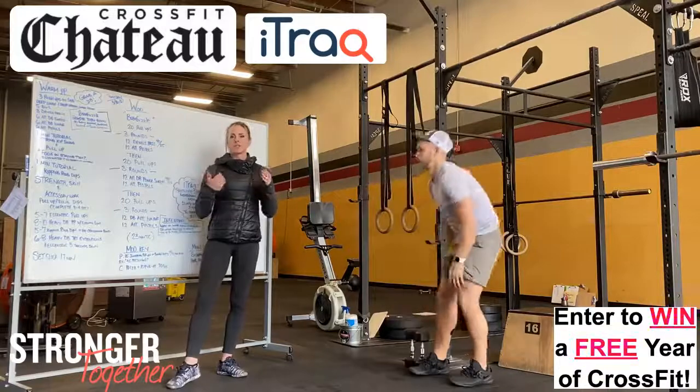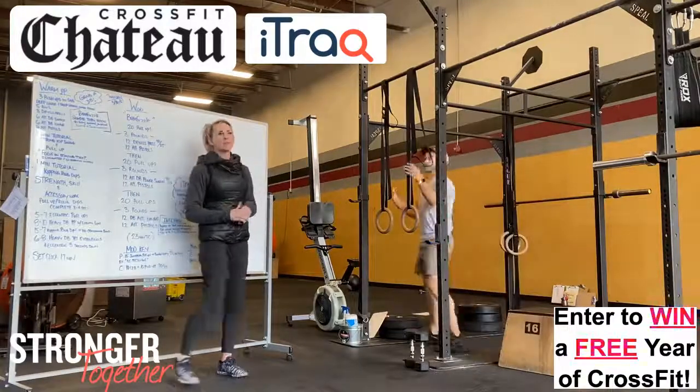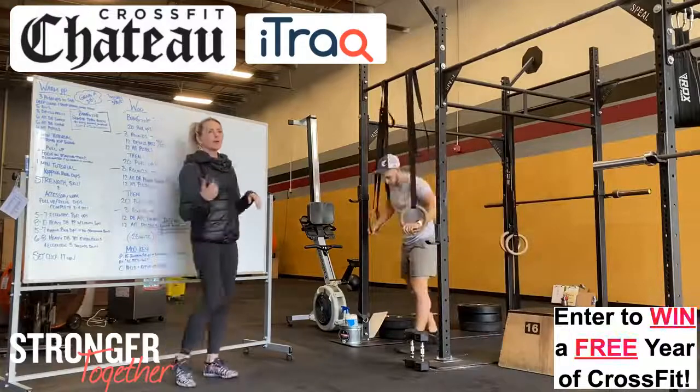All of these are going to be helping with that strengthening portion. The next is five to seven kipping ring dips. We did eccentric ring dips last week — now we're going to work on the kipping ring dip.